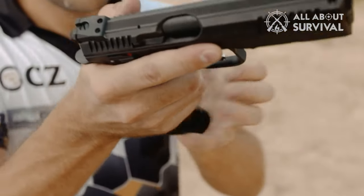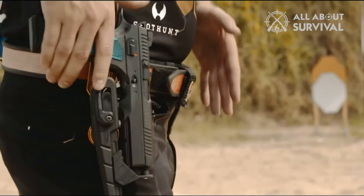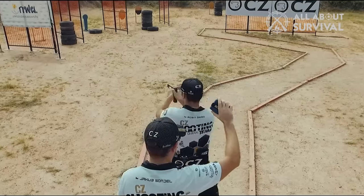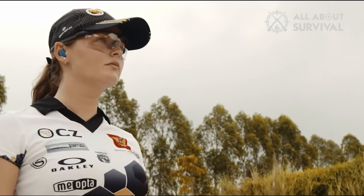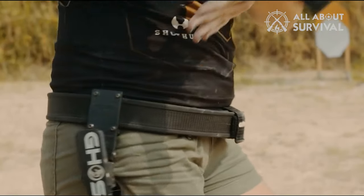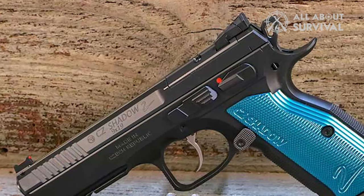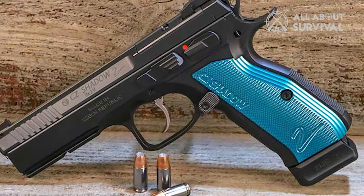The only complaint I have with the Shadow 2 in terms of ergonomics is the slide release. People with large hands might not notice it, but the position of the slide release is a bit odd. It is not quite in the center, making it tough to get around the safety. You will have to move around the gun to pull the slide lock down if you have smaller hands. Apart from that, there is not much wrong with it — the slide lock is not stiff, it is just that people with smaller hands will have a hard time reaching it.